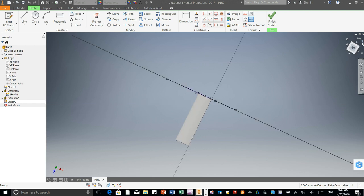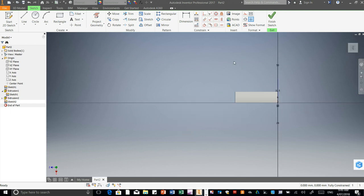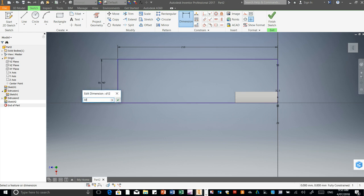I'm just going to click on the arrow so it swings it around this way. What we need to do is go to the Rectangle tool. Click right in the corner here — that's the origin where we first started — and drag it out this way and click. Let's go to Dimensions. The top line I'm going to change to 210 millimeters, press Enter. And this side here I'm going to change to 32.5.